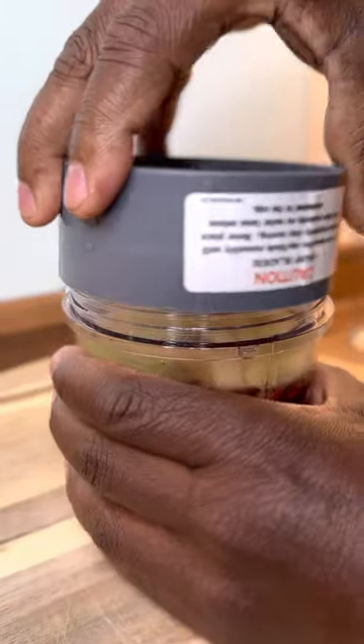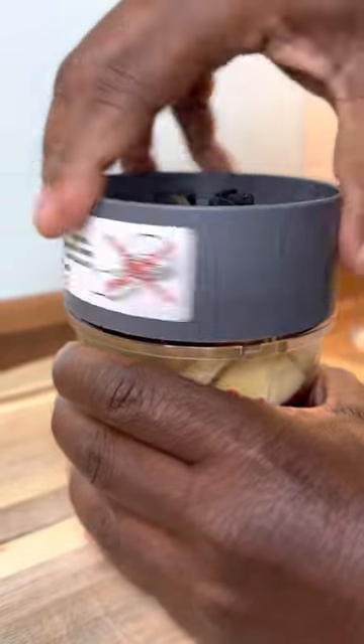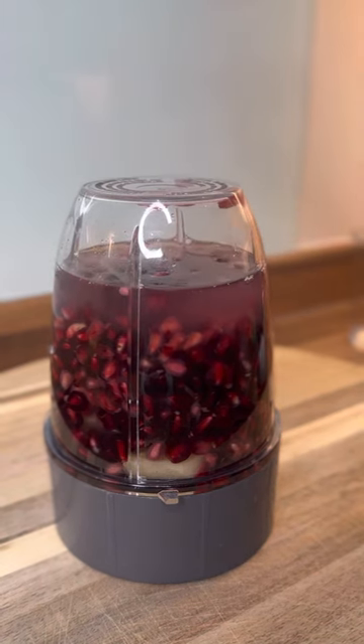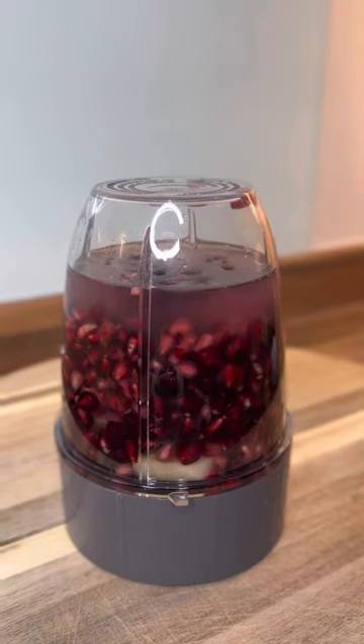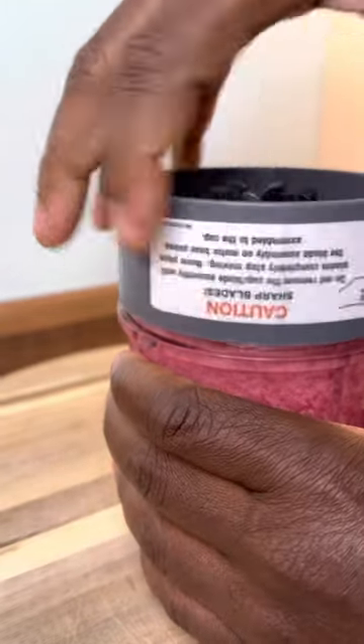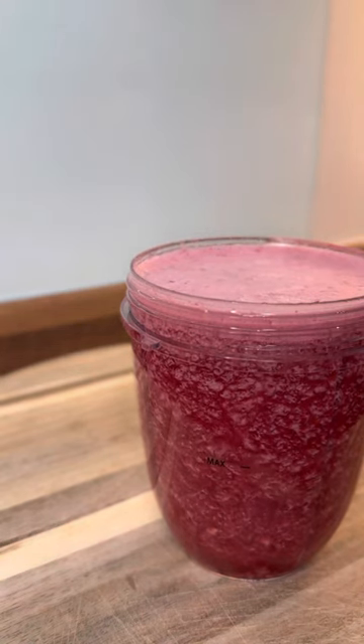We're going to put on the lid and blend it up — it's so easy, look at this. That's the way it looks right here, so you guys can do the same thing at home. Now let's blend. Lovely! You do not want to over-blend it because it will turn into a smoothie and we don't want that. That's the way it looks right there when you remove the lid.